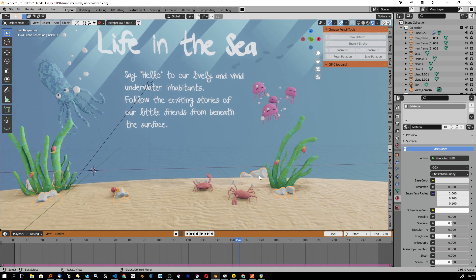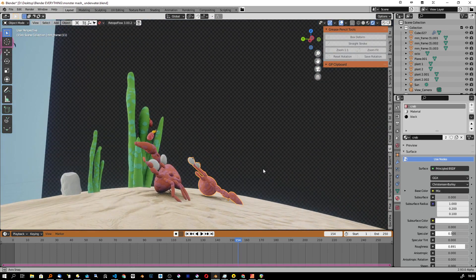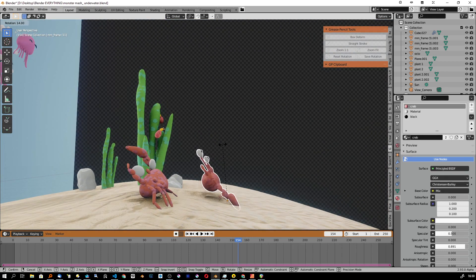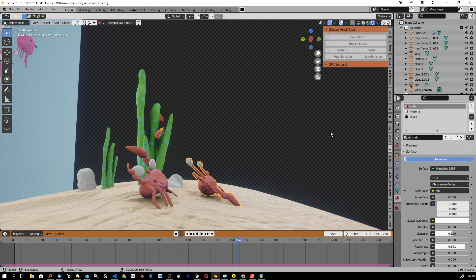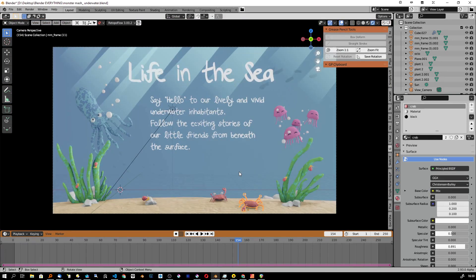I think I'll make more illustrations like this. The crabs I drew in a 2D style — I wanted to try this out because if you just rotate them slightly against the camera, they still look great from the camera's perspective.